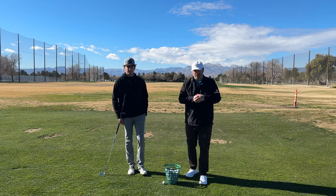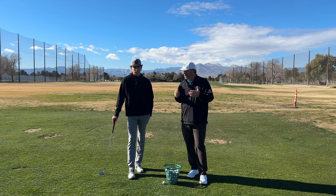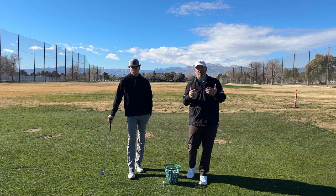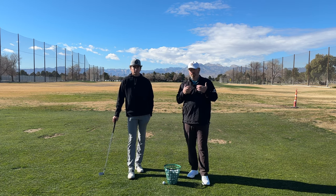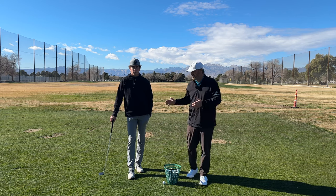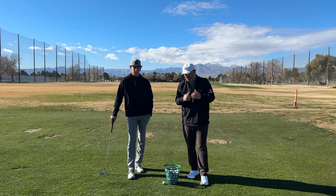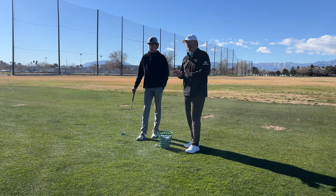Hey guys, welcome back to Just the Drills. In this Saturday's video we're talking about hand path and getting the perfect plane in the downswing. We're going to give you a whole bunch of drills to achieve this. I'm joined by Max Cooper, who's got a pretty good hand path, and we're going to work to give you some great basic drills to help you out with this.